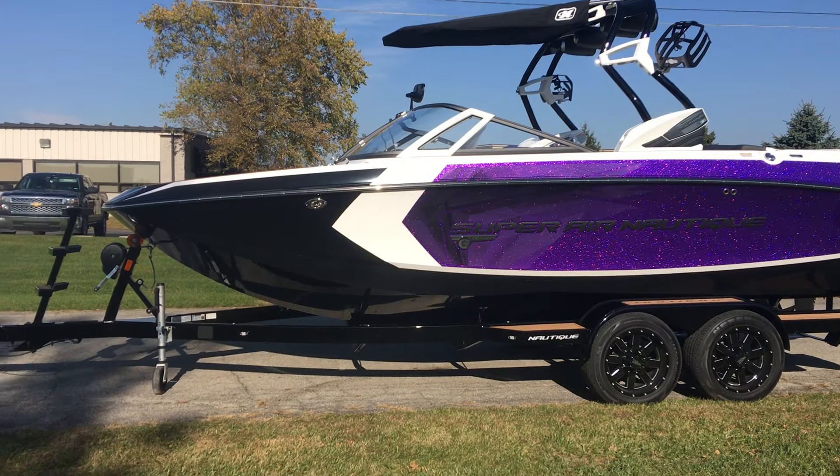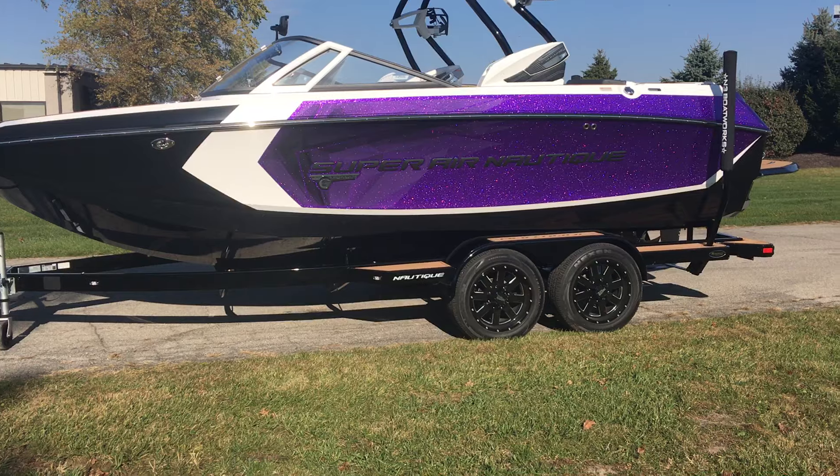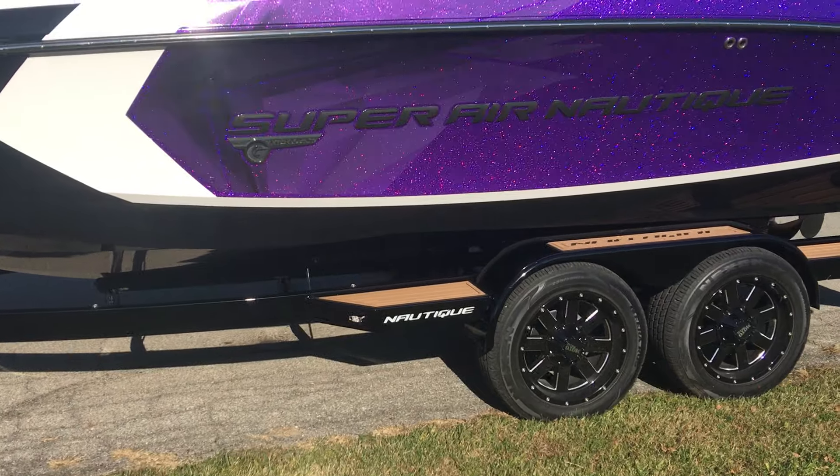This boat is sitting on a tandem axle Boatmate trailer with some upgraded 18-inch wheels. Along with that, we're going to have some matching sea deck on the trailer as well.